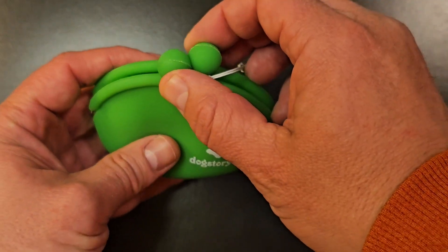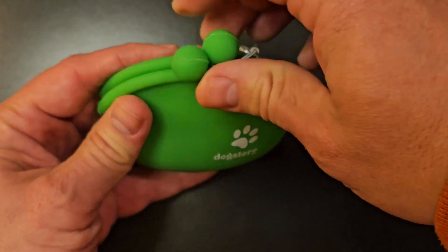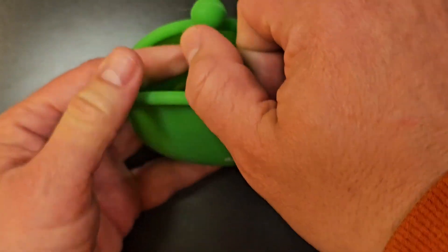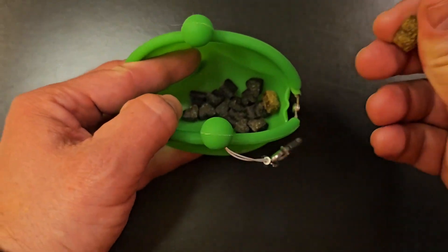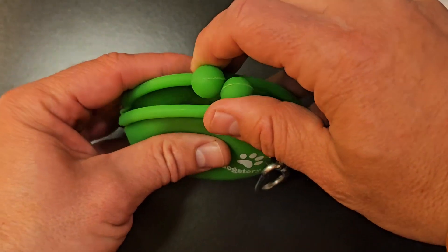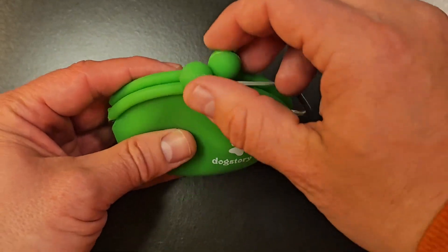Another cool feature is on the inside here — this is the clasp, so this is how you close and open it. You just pinch these two apart, and as you can see, we got some treats in there. That's where we store the treats. You can just pick them out of here real easily when you're training your dog, and then you just pinch these clasps back together to close it.